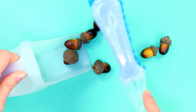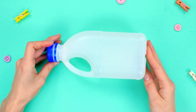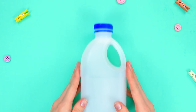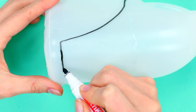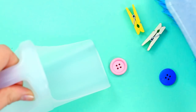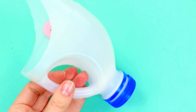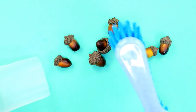Guess what this scoop is made of? Yes, you're right — it's made from a plastic bottle. Take a squared milk jug that has a handle in the middle. Mark the cut line with a marker and cut the bottle. Let's test our scoop in action — it gets the job done with no problem, and the handle is easy to hold.